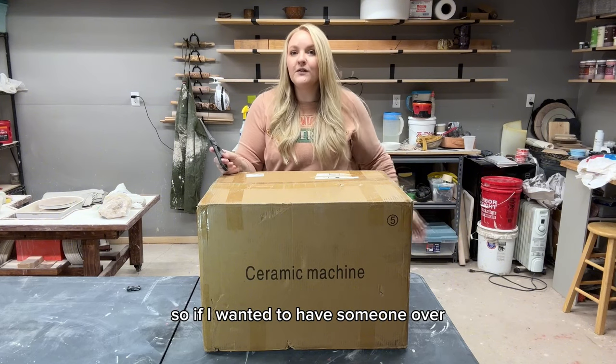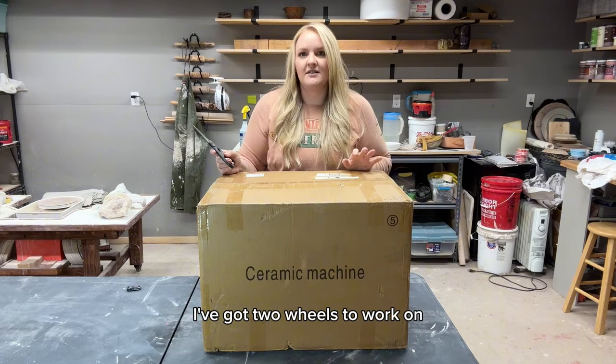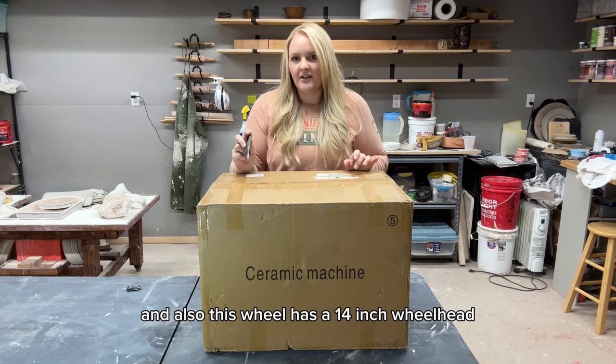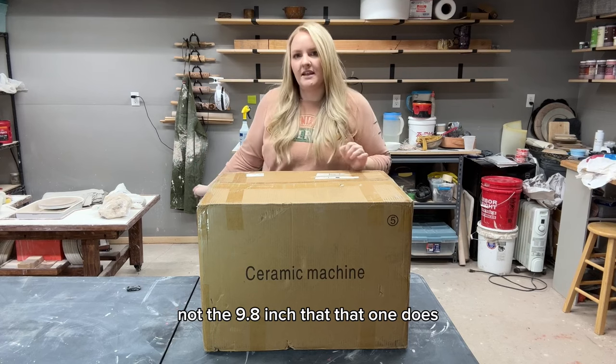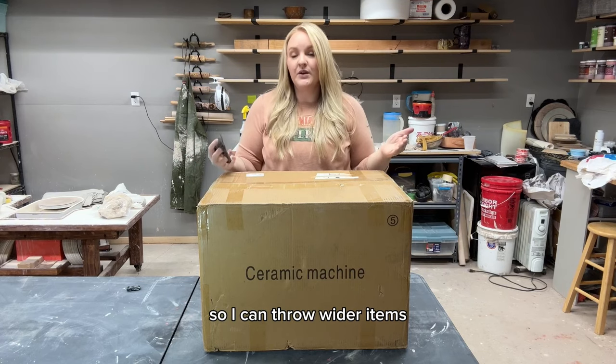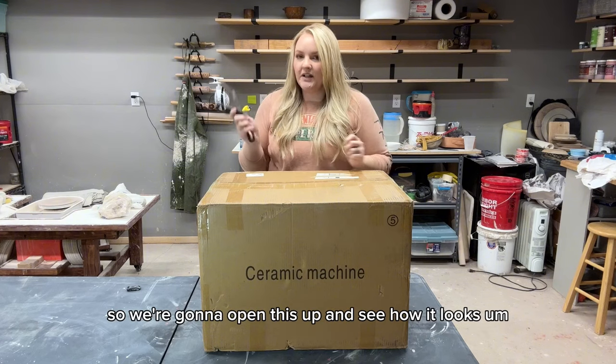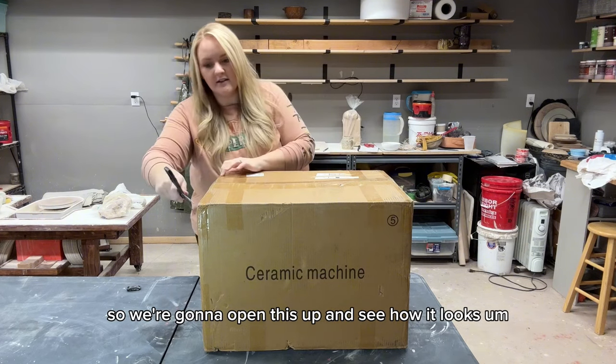Now I have two wheels, which opens up a whole new level of pottery for me. If I wanted to have someone over, I've got two wheels to work on. Also, this wheel has a 14-inch wheel head, not the 9.8-inch that the other one does, so I can throw wider items. We're going to open this up and see how it looks.